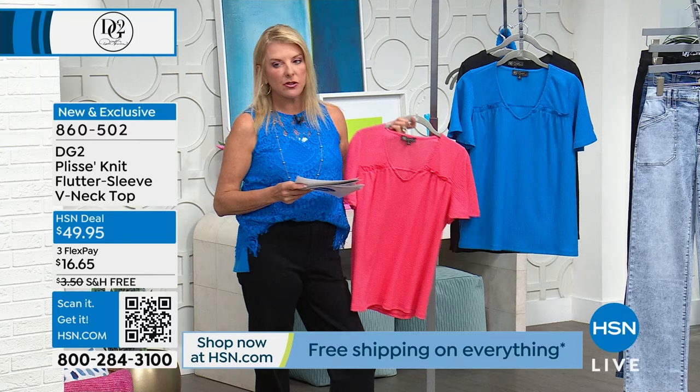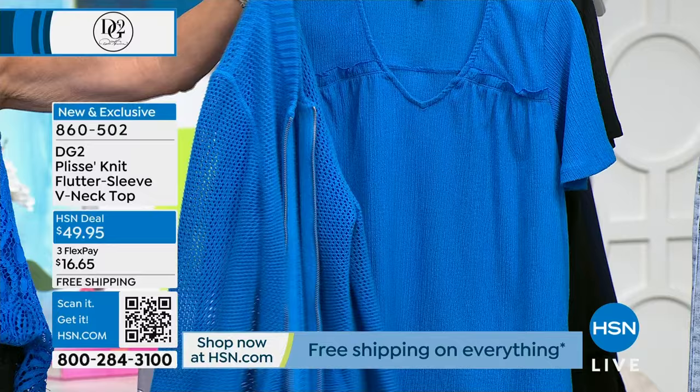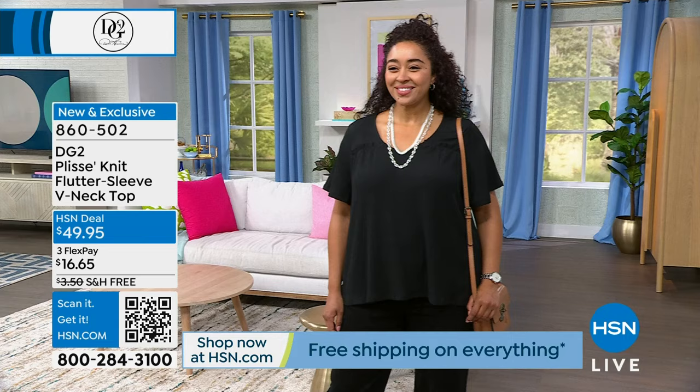Do you know how difficult it is to match colors through different fabrics? This is that great 100% cotton cardigan we had last hour - the zip-up - that matches perfectly. And then finally we have black. The length is 26 inches, machine wash and dry, extra small through 3X, 97% poly and 3% spandex - so it's got a little stretch to it.